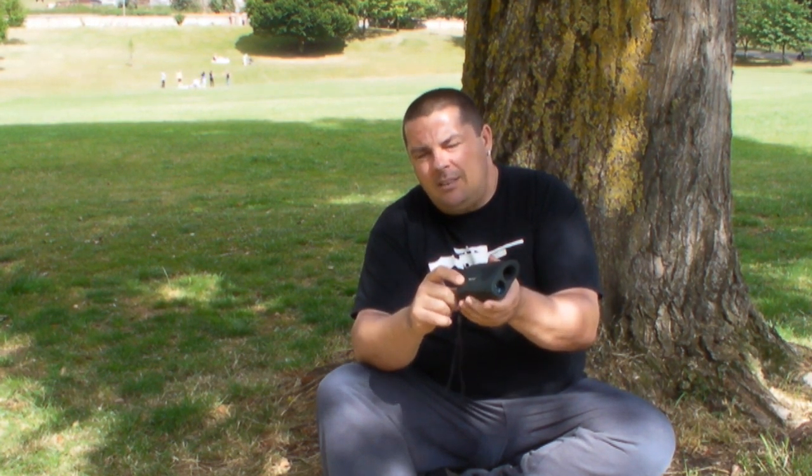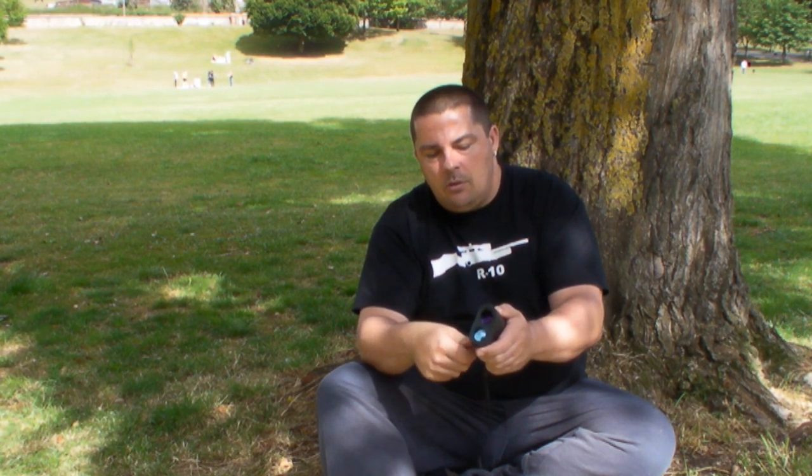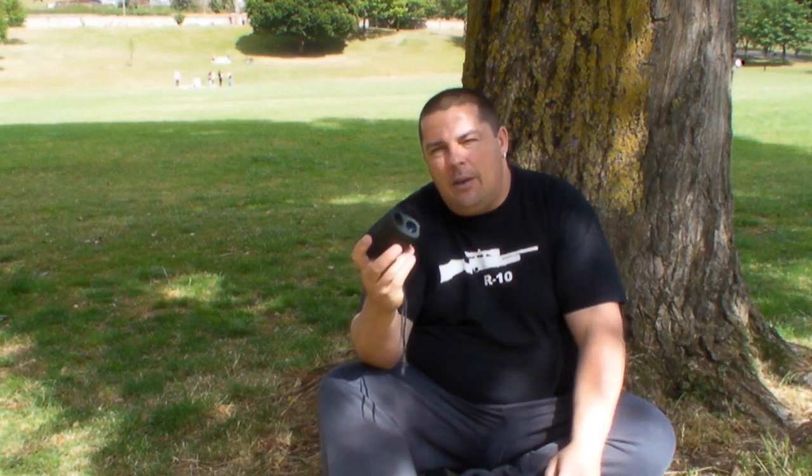To change the battery in the field, I carry a CR2 battery with me. Couldn't be easier — just stick your thumb on there, out pops the battery, grab your new cell, pop it in, make sure the dot's at the top. Bang, and you're ready to go again.